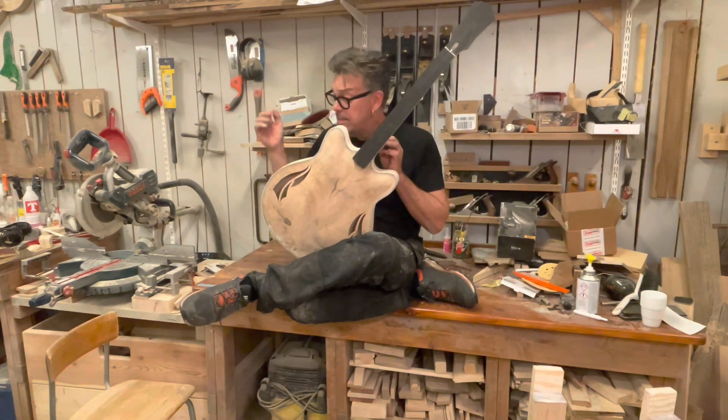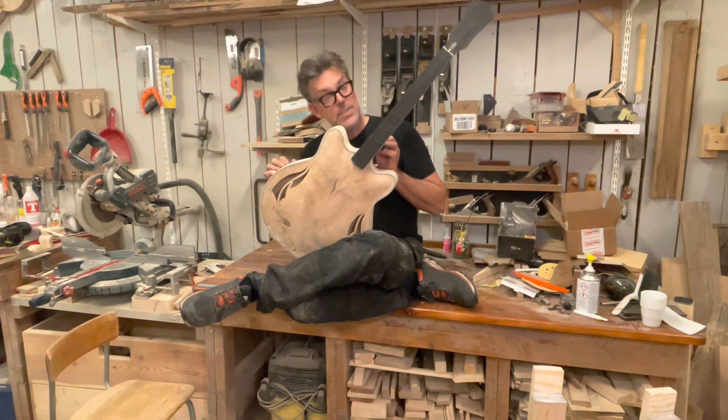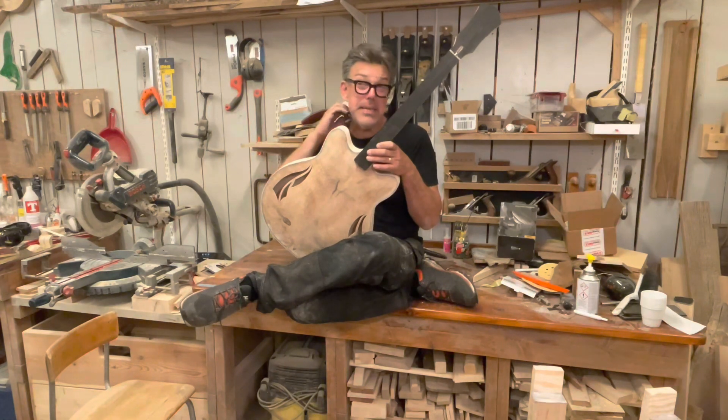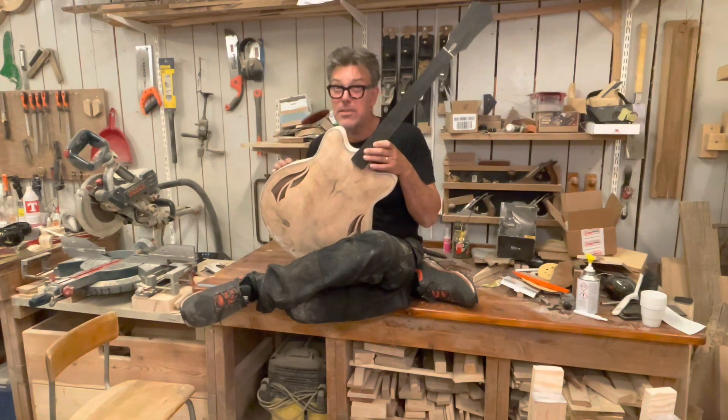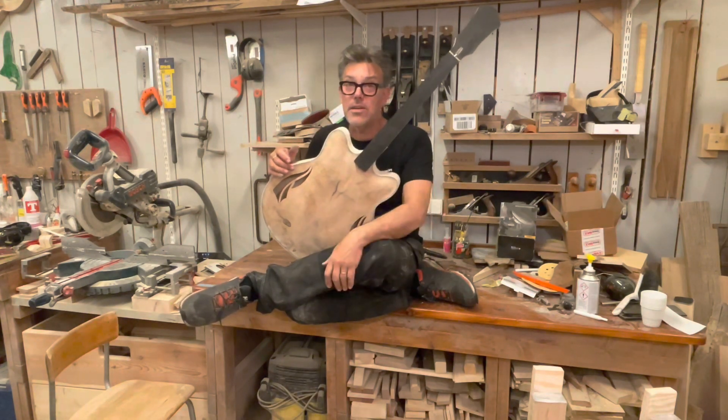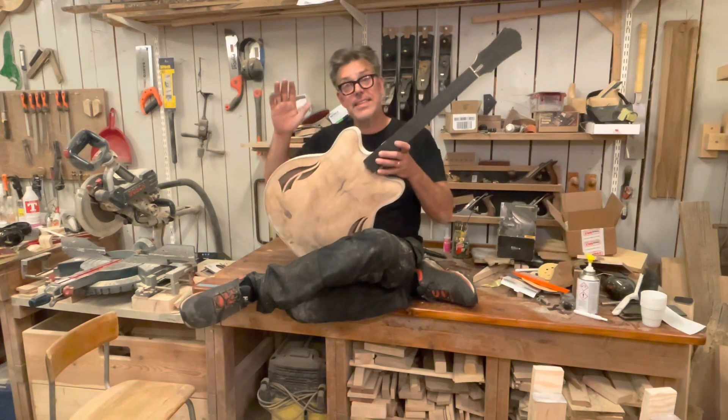I'm happy as a lark anyway. See you in the next video, which we'll maybe call the Great Guitar Build — all right, see you!